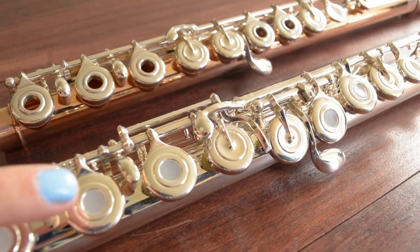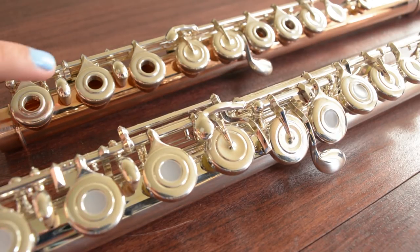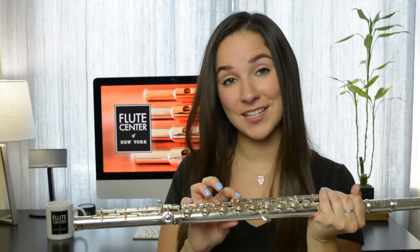The split E mechanism closes the G key right here, and by closing this key it makes the high E more stable. It isn't completely necessary to have this, but it does help a lot. My last professional flute did not have the split E mechanism, but my new one does. When I go back to my old flute it isn't impossible to play the high E's, but I am very happy to have this option on my current flute.